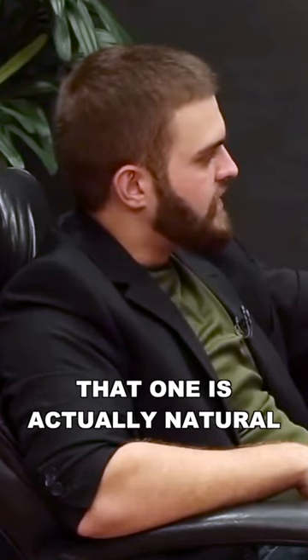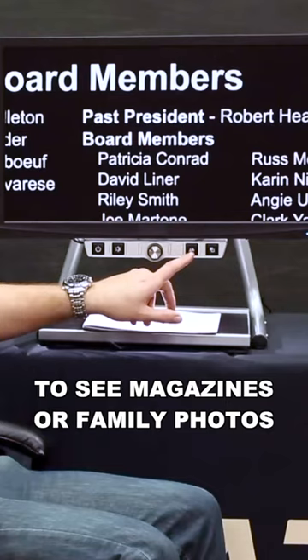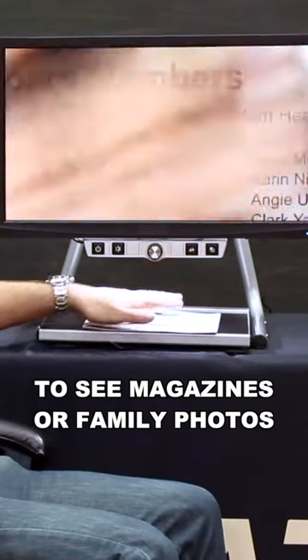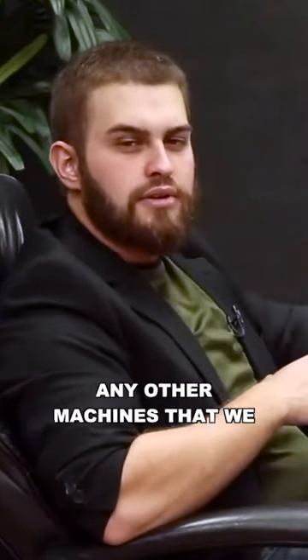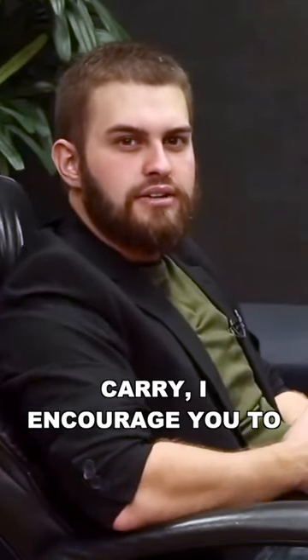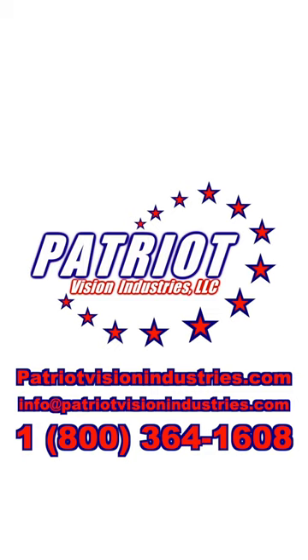The button right next to that one is actually natural color, so you can get back to seeing magazines or family photos or something underneath it. If you have any questions about the Patriot Titan or any other machines that we carry, I encourage you to call me. You could also check out our website, patriotvisionindustries.com. Thank you so much, my name is Charles Palmer — have a great day.